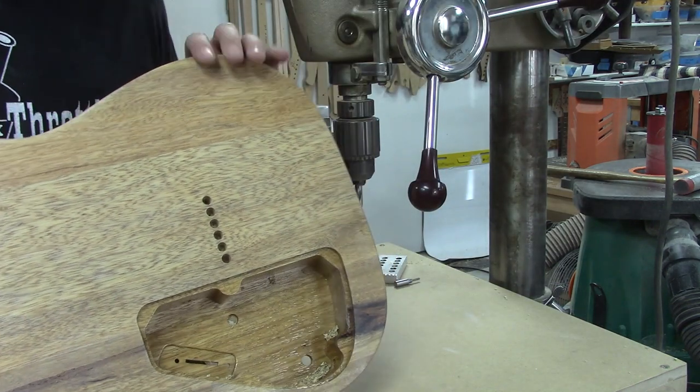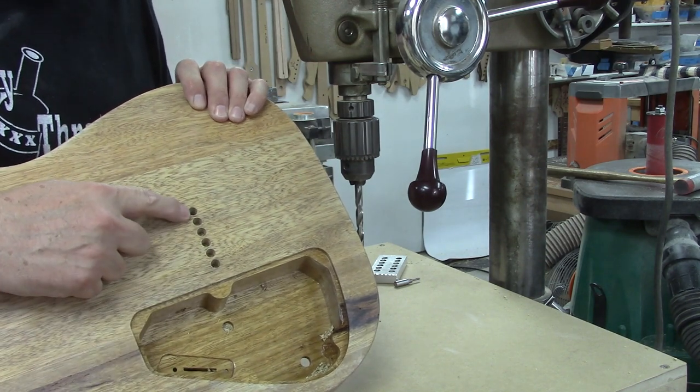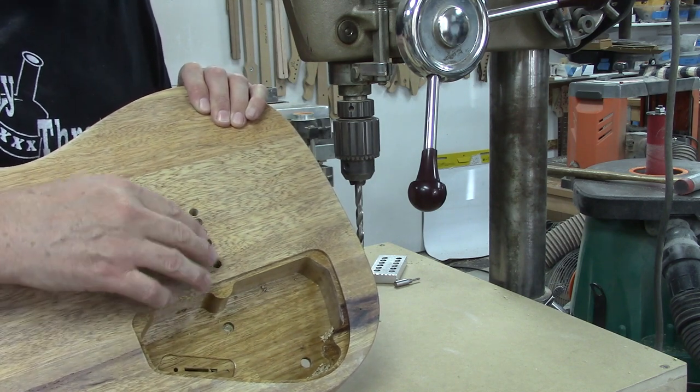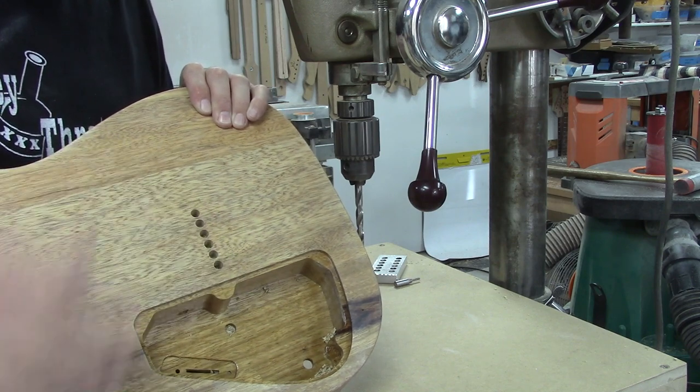And voila! Some people are going to ask how deep these holes need to be. For the ferrules we're going to be using on this one, it doesn't matter because they have the top hat thing — you just press it down until the rim just barely touches the top there.